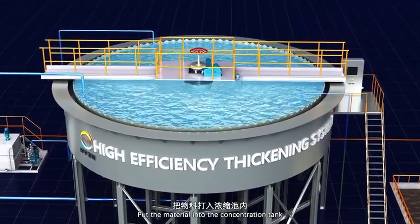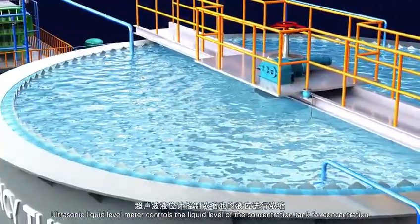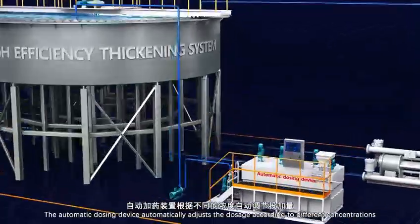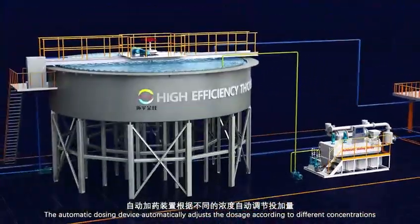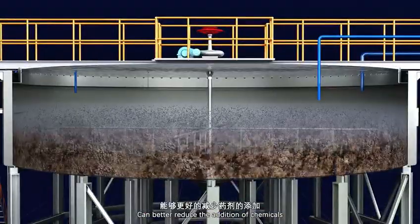The material is put into the concentration tank. An ultrasonic liquid level meter controls the liquid level of the concentration tank for concentration. The automatic dosing device automatically adjusts the dosage according to different concentrations, which can better reduce the addition of chemicals.